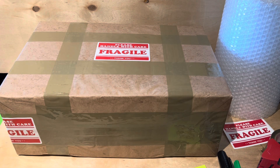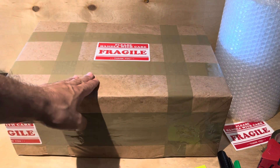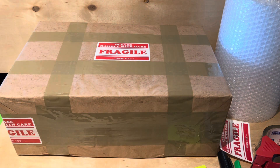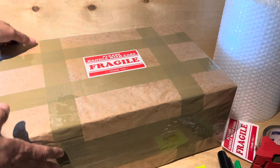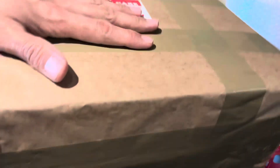I didn't show the whole process, but this is the package I'm getting out today. I put bubble wrap around it, some tissue paper, brown craft paper, and fragile stickers — I had one left over. I used regular brown and clear tape. Inside is a custom-made box I made out of a recycled bigger box.